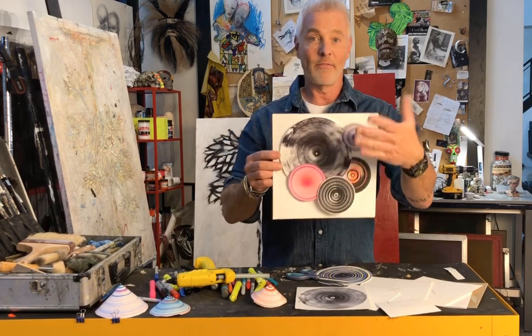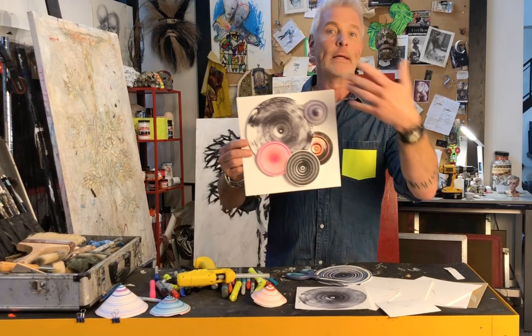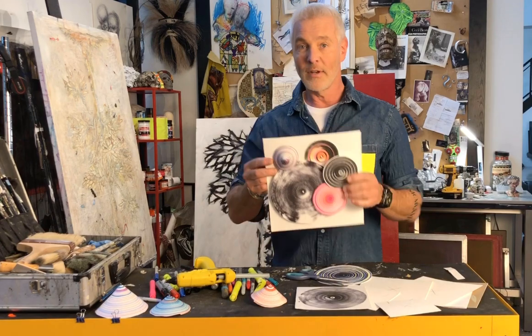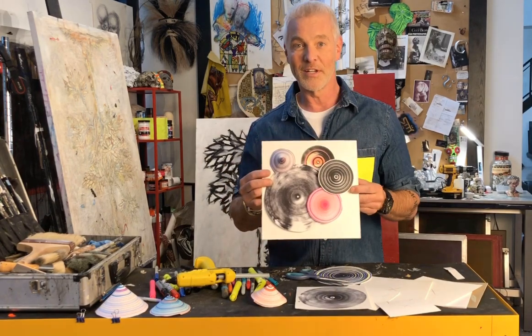Kids can frame them, put them on their wall, use them as greeting cards, or whatever you like. I hope you enjoyed this project — join me often in my studio for some more art projects. Enjoy everybody!